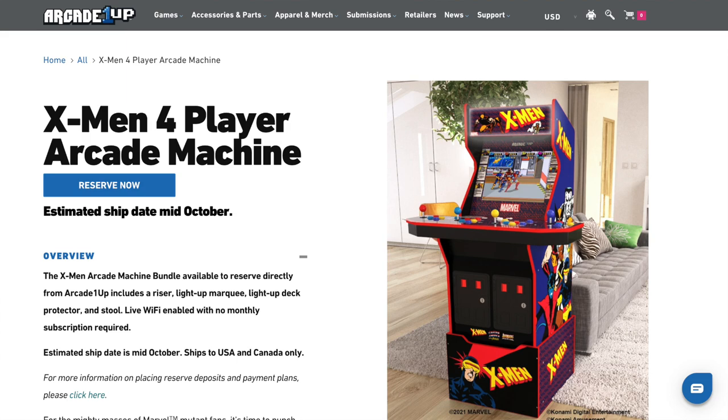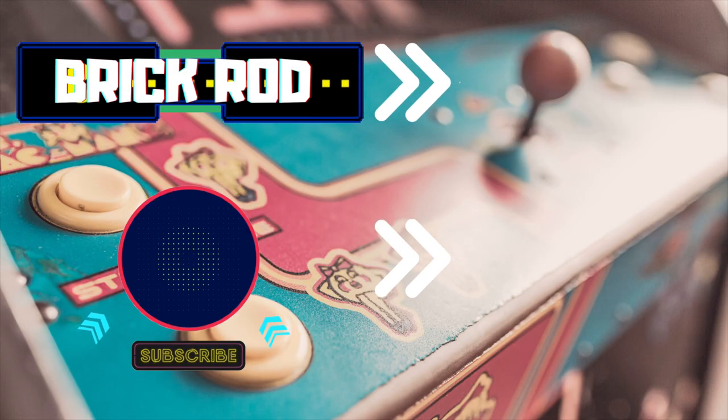So let me know Brickies, is this cabinet worth $700? Did you pre-order it or are you not pre-ordering it? Let me know in the comments below, and thank you to everyone watching today's video.